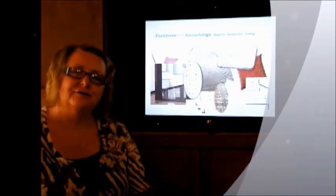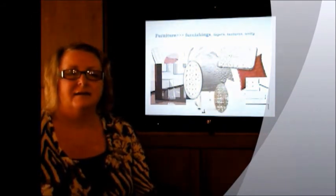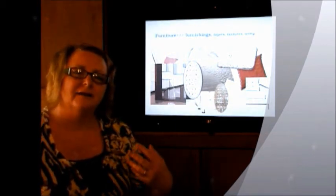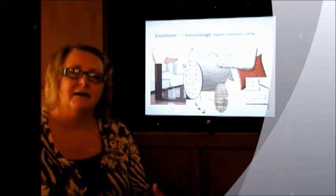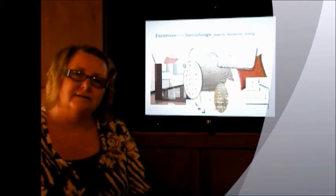The furniture and furnishings needed to be low key, as they needed to be a backdrop for your collection. By having similar colours and tones and layering them, it gives them texture and body and softens the furniture, while the furniture remains refined in design.